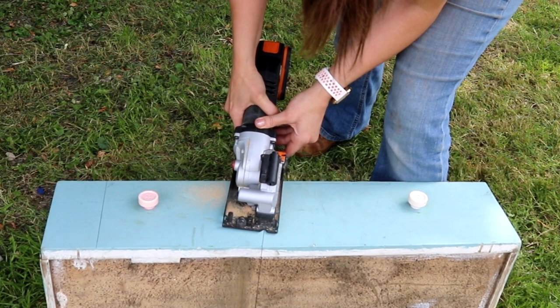For the first chunky bits I used my compact saw, but for the thin base I turned to a handsaw because it was quieter for people filming in the background.